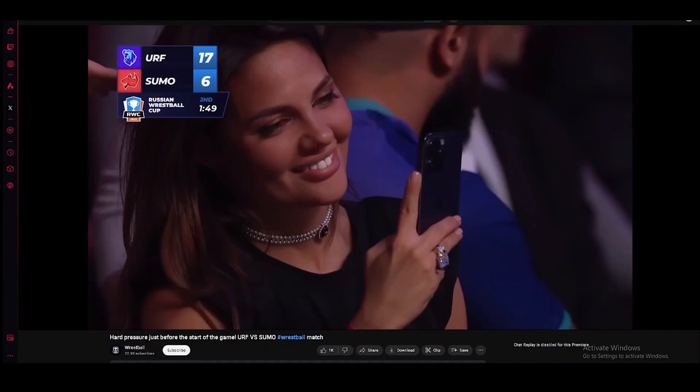That is some Wrestle Ball! Pretty cool. If you want to watch it, there's the channel right there on the bottom left. That's it for this video — see you guys next time, goodbye. Back to my cryo sleep — cryo chamber time.